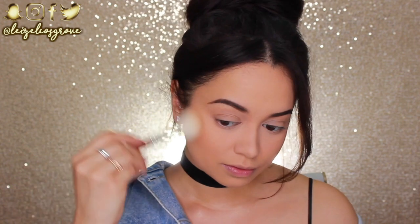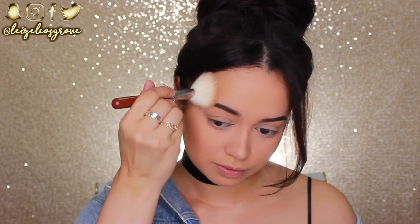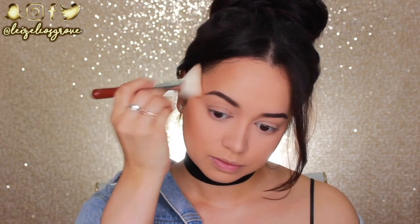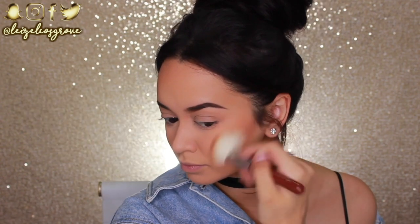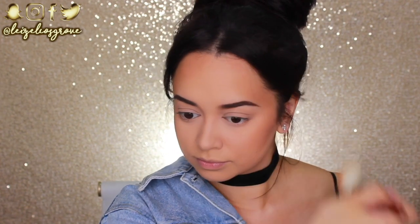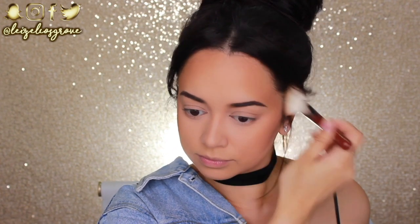Next up, I'm going to bronze my face — make it look like you spent a lot of time outside in the sun during the summer, even if you didn't! I'm using the Physician's Formula Butter Bronzer. It honestly applies like the name suggests — like butter. I'm using the Sigma F40 Large Angled Contour Brush and running it over my cheeks and around my hairline to look nice and bronzed.